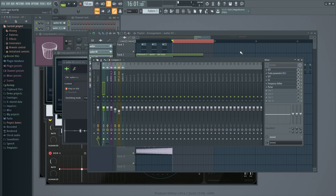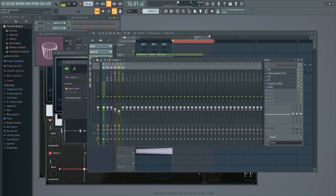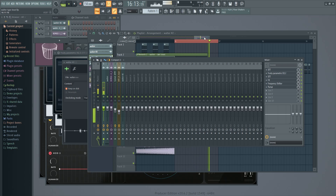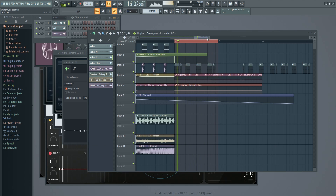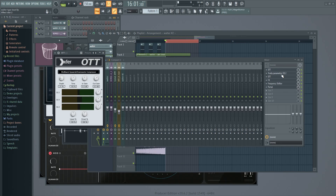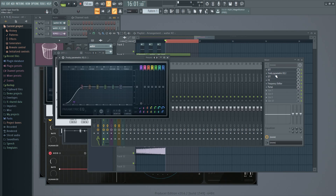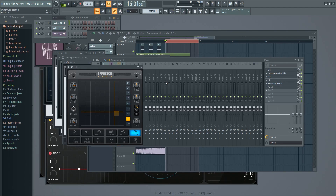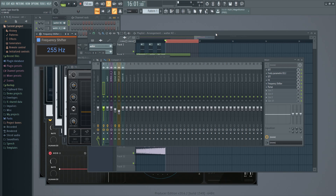I have this little chain of effects right here — I'll run through it and explain it — but it's basically going to transform this sample. We have an OTT right off the bat because the sample is so tiny. Little EQ cutting out some bottom end. Another OTT for added juice and sauce and a little bit of moisture. And then some delay going on here, and a frequency shifter — the frequency shifter is what's giving that pitch change.